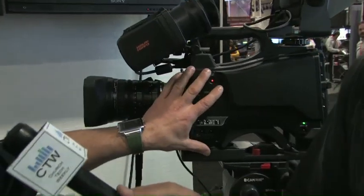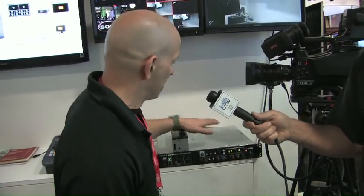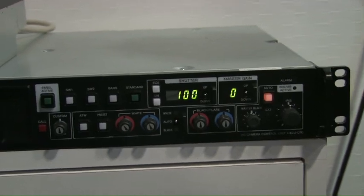Great, so this is the HXC D70 — this is our new two-third inch studio camera. This is the transitional camera from SD to HD. We've got our DXC D-series cameras already out there in the market, and those folks want to move into HD and do it in a transitional way. This camera allows them to invest into the camera, still keep their existing standard definition CCU, get really beautiful SD images, and then at their own pace invest into the HXC D70 CCU and be a full HD system.